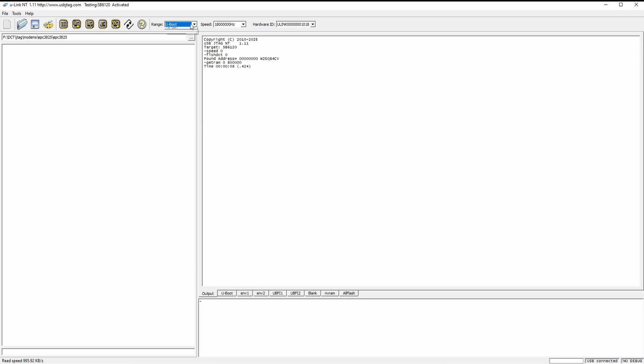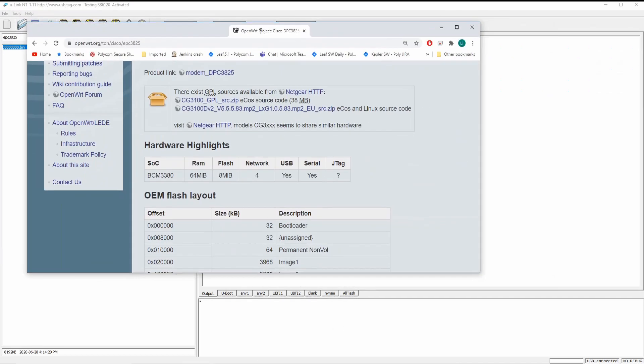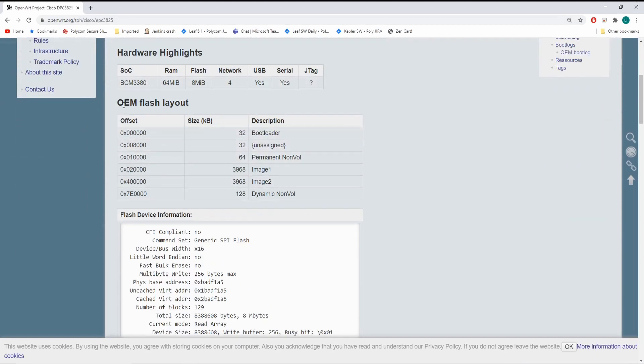First let's back up the flash and save it as a backup. Now I found a very interesting website — openwrt.org. They have someone who tested this and documented their layout. I'm going to see if this makes sense.